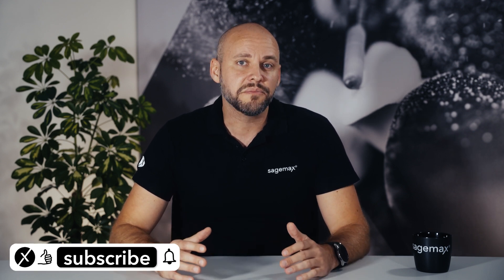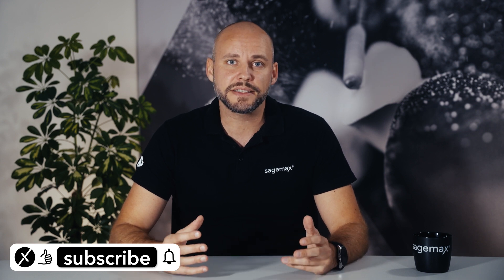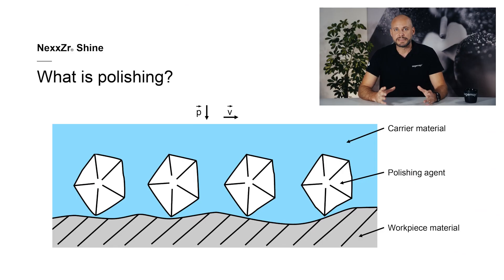Before we take a detailed look at NexZR Shine, I would like to consider two questions. Question 1: What does polishing entail and what makes it successful? Question 2: Why are smooth restoration surfaces so important? The term polishing refers to the treatment of the surface of a solid object with the aim of making it smooth and shiny. This can be achieved with abrasive or additive methods or exposure to heat.